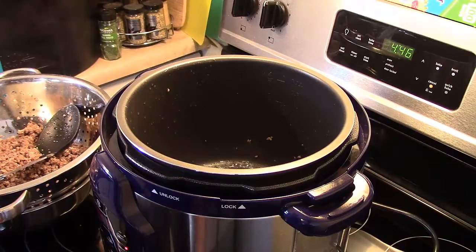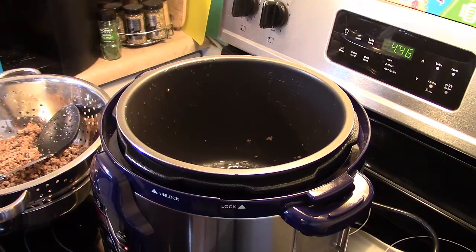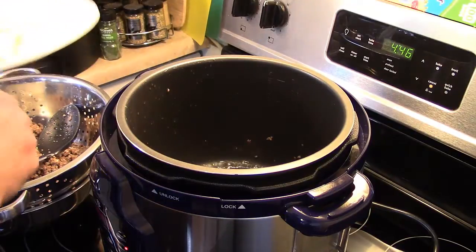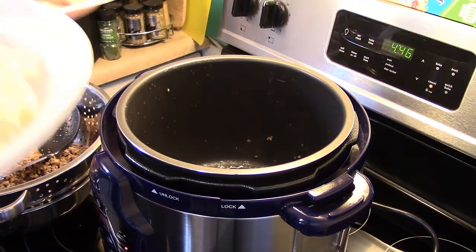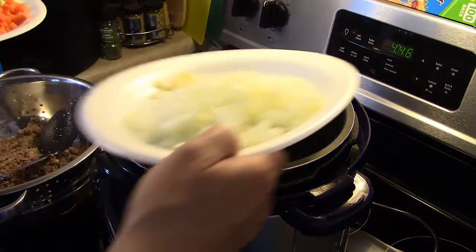My hamburger and sausage is browned and I drained it and set it aside. I have a little bit of oil left in there from the sausage and hamburger. I have one onion, two cloves of garlic, two carrots that I diced up fine, and two stalks of celery that I diced up fine. I'm going to add them in here and get them browning for a little while.